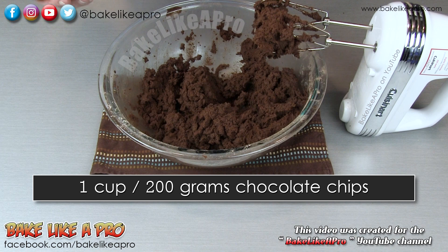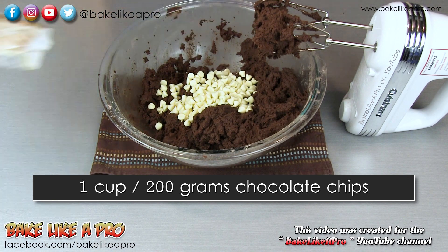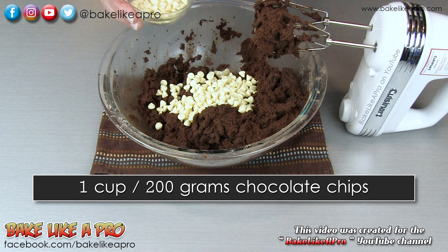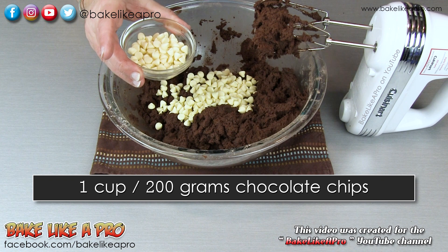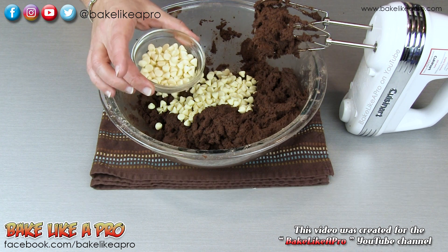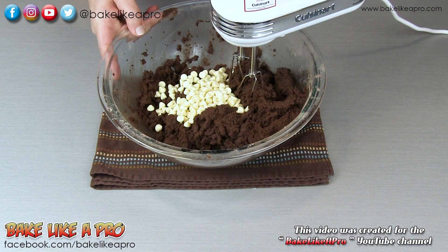For the last thing, we're going to take our chocolate chips and get those in there. What I did was open the package and take a few out — we're going to keep those to put on top of the actual cookies just before they go into the oven. Now we'll just mix these in quickly.